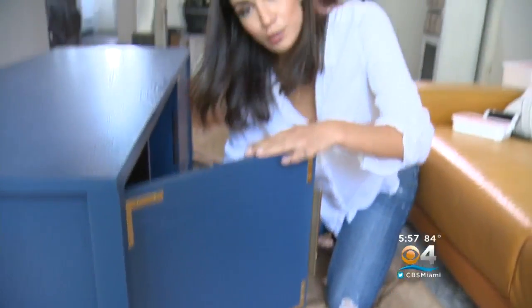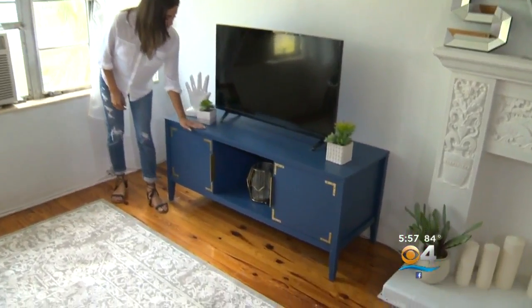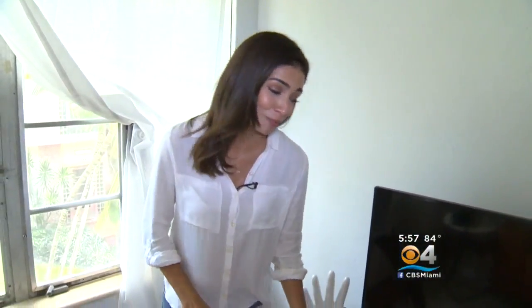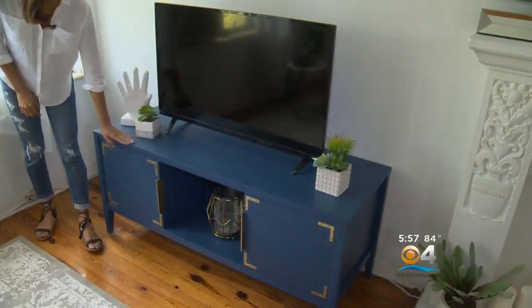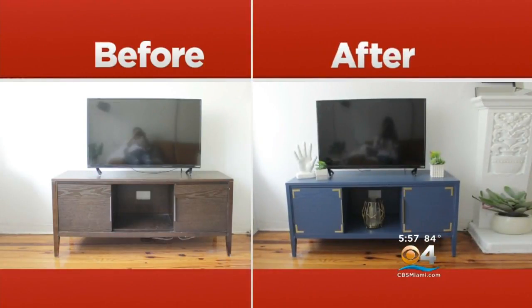What a difference some gold spray paint can make. Check out the final product — we sanded, we painted, and I managed to keep this white shirt clean somehow. My hands, not so much. But I got a pretty cool and unique looking TV stand out of the entire process. Let's check that before — and here's the after. Total price tag: about $45. Total time: 2.5 hours. Not bad for DIY.